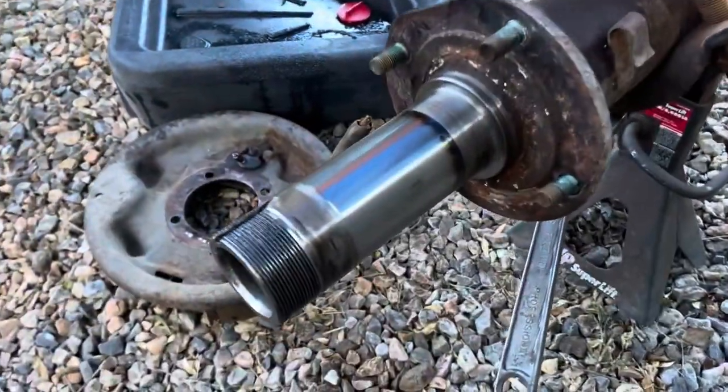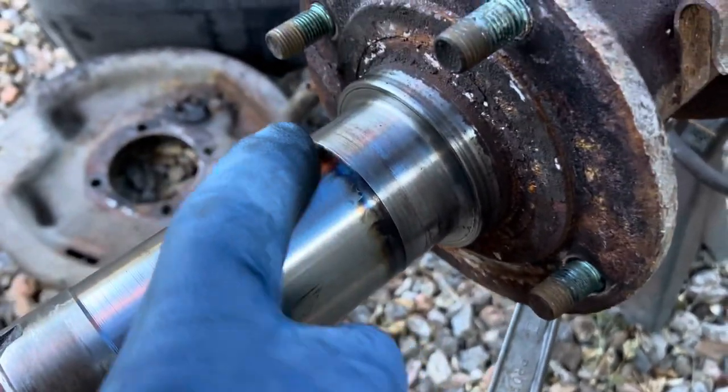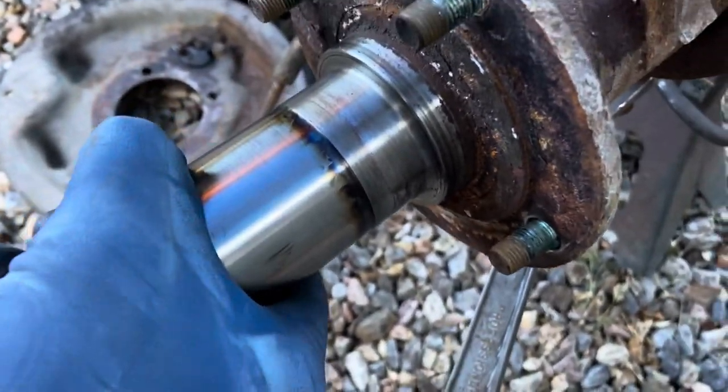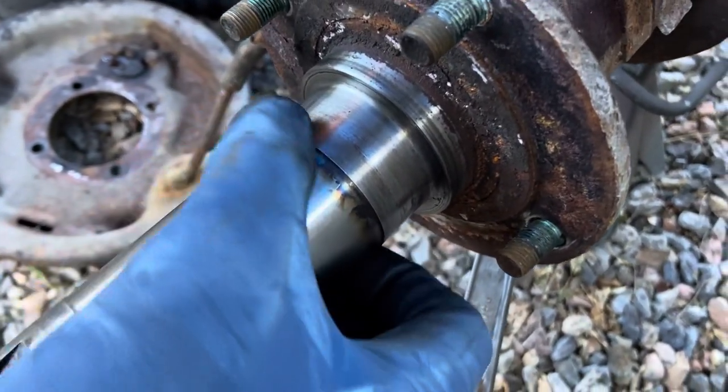I wiped off the grease on the driver's side axle and look at the heat mark here — this is the one that had too much tightening on that outer lock nut. It was definitely putting a lot of heat on this end of the shaft and housing. We'll check this thing out at Roger's.